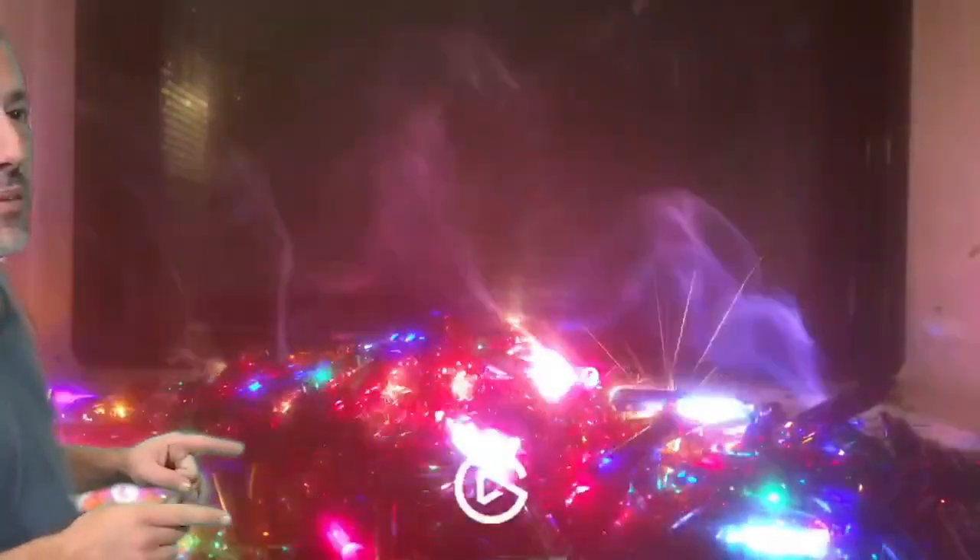That is cool. Over 1,000 light bulbs in a microwave. There is no plastic — I removed all of the plastic just so we could get this. You can see the microwave is bouncing and that's why the different light bulbs are all over the place lighting up. So it's kind of cool.